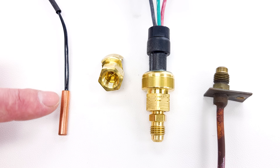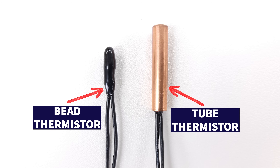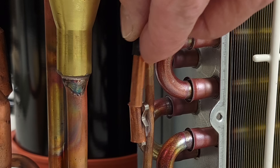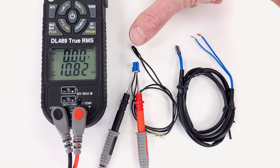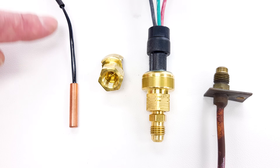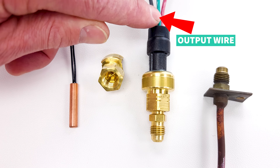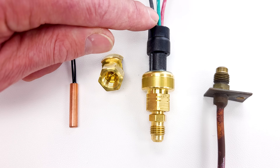On smaller systems such as inverter mini splits, found in residential or light commercial applications, they may use thermistors. Thermistors provide real-time data to the system circuit board by sensing the temperature of the refrigerant flowing through or near the tube at any point in time. These thermistors change the electrical resistance through the wire and therefore change the electrical signal sent to and from the circuit board. The pressure transducer, by contrast, has an output wire providing data from the pressure converted to a voltage signal to tell the circuit board what pressure is at that location.